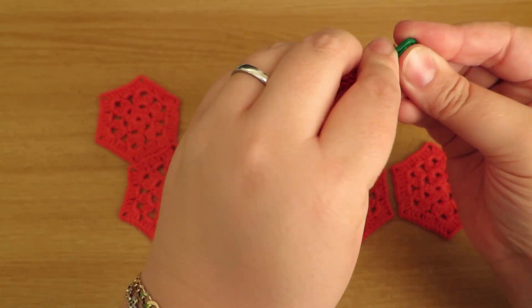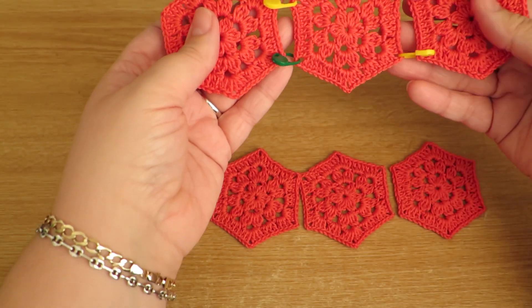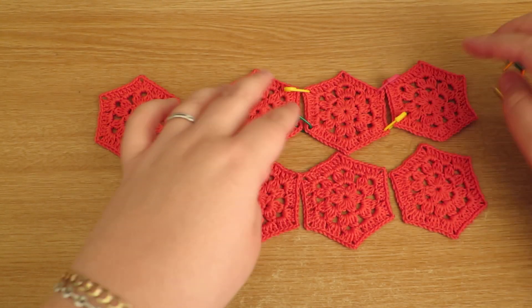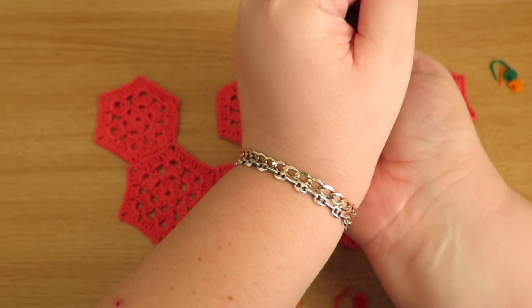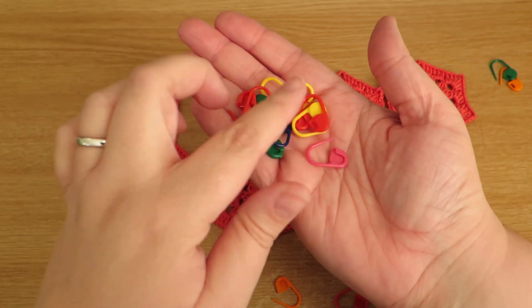You can just sort of keep it all tidy like that, and I find that really helpful. I've got about a hundred of these for, I think, 99p or so with free postage from eBay.